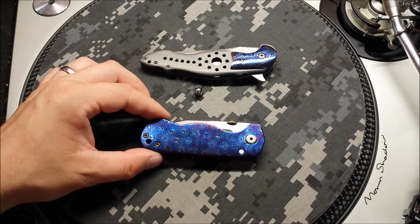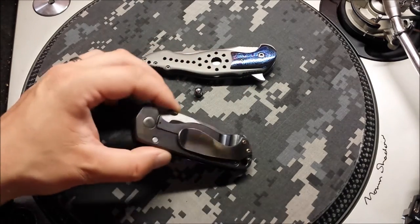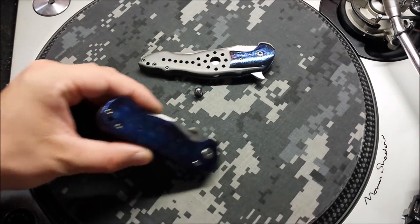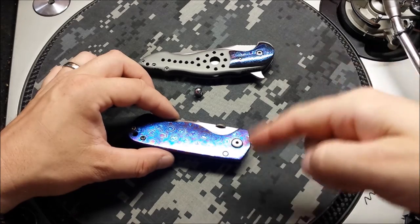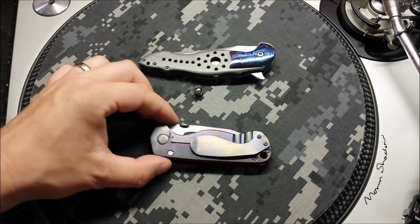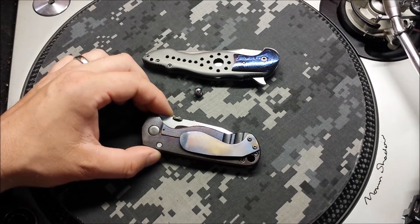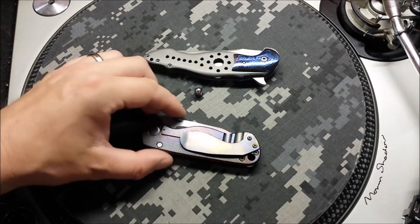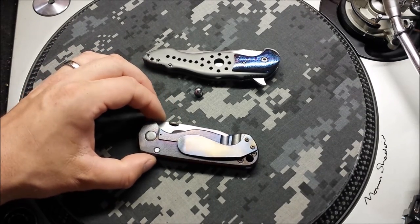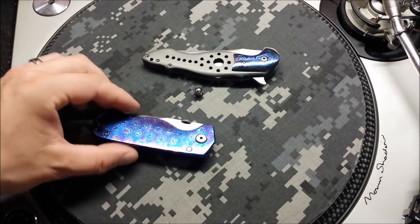Both came from the same sheet of Timascus — white Timascus from AKS. This is a pretty fun blade to work on. I got to swap out the entire scale. To get the color out of the Timascus, both of these are colored with a blowtorch. I flame anodized the back at the same time I was doing the front just to get a consistent overall look. I flamed the hardware on this too — I thought it was titanium hardware, but it's steel hardware. And then I flamed the thumb disc to give it a little bronzing so that everything just kind of flows and looks good together.